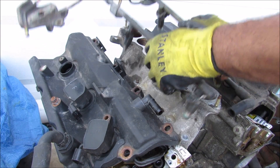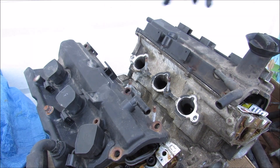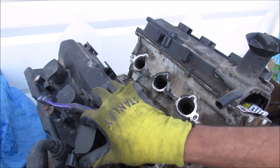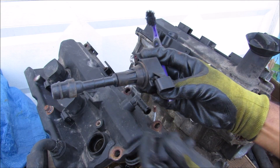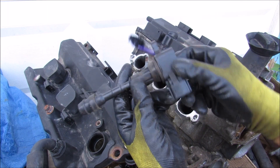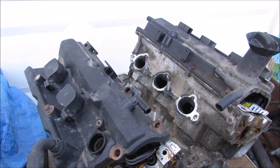We're going to start by removing the fuel rail and the intake manifold from this engine. Next up we have the ignition coils — there are 6 of them on this V6 engine, 3 on each bank. The ignition coils are called a coil-on-plug system, where the coil is directly related to the plug. There's no central coil in the system, and they're all electronically controlled through the ECU because there's no distributor.